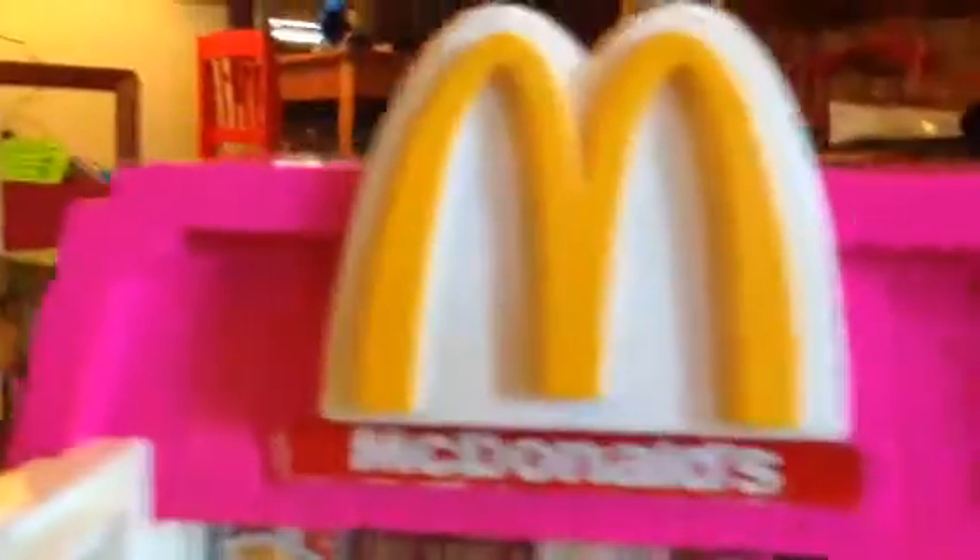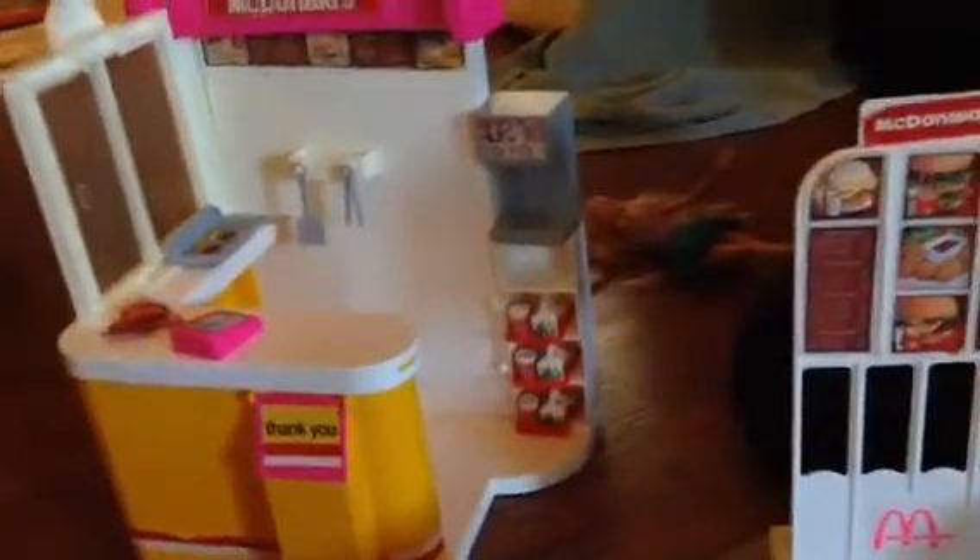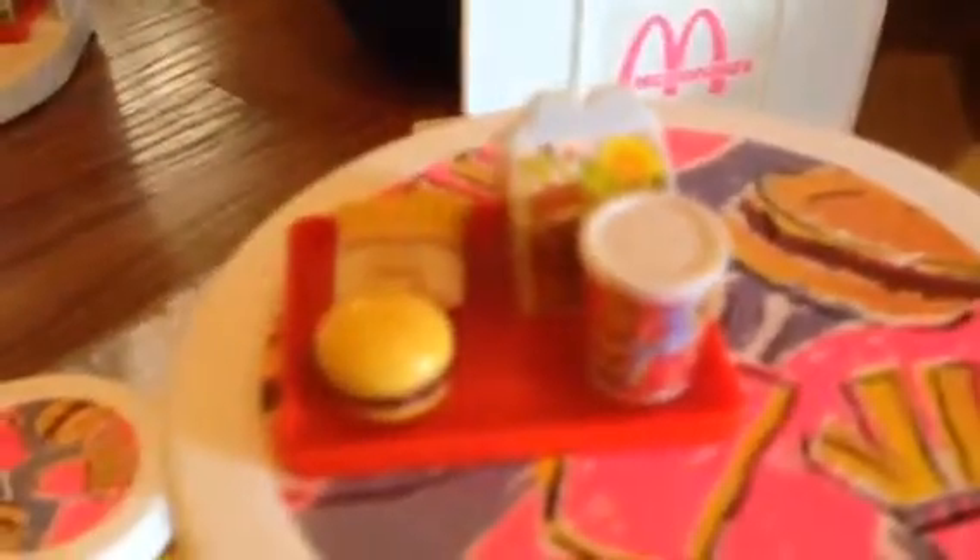Here is the refrigerator where we keep all of our Happy Meals that we made. And this is the drink machine, and this can actually come off. You have to build this. And this is the trash can, which we just built. And so this is the table — it has these little seats. They match. Little tables, they're so cute. And you can see we have a drink, a Happy Meal box, a hamburger, and fries on it.